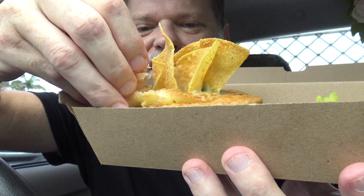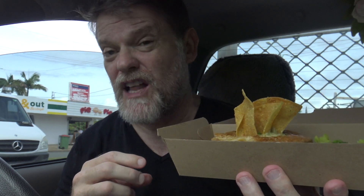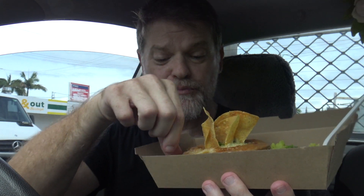This pastry looked really good. Light, fluffy, pretty nice — crunchy as well.